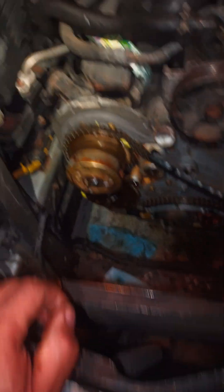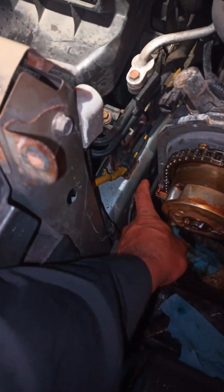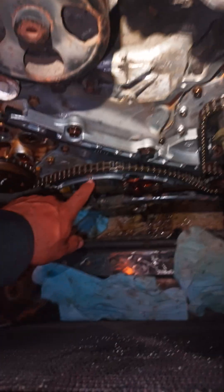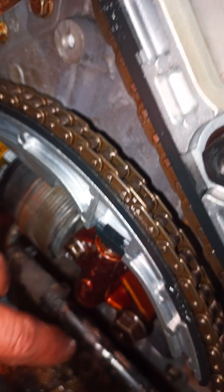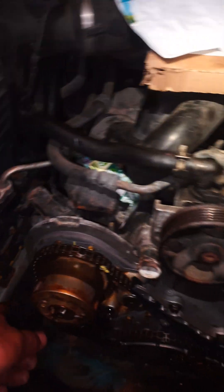So you've got one tensioner here, a little guide here, another guide down here, and you'll have your tensioner with a big bolt and a small bolt. They torque at 12 pounds. This one just goes by hand.